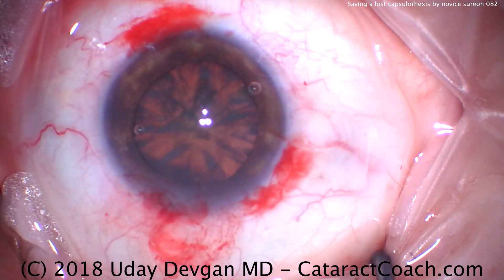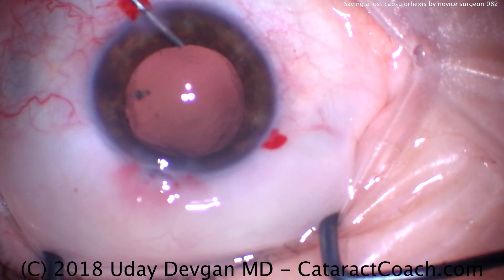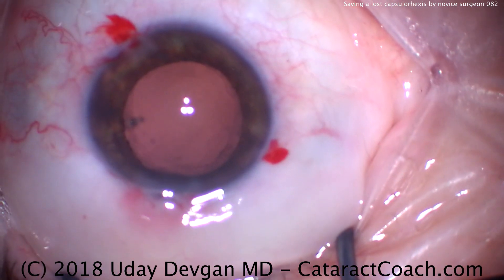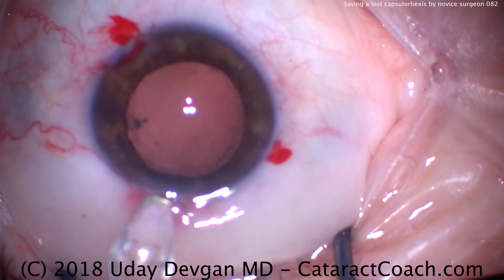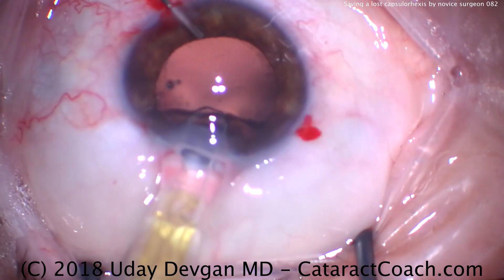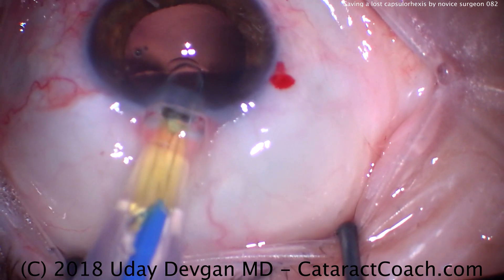Taking our time, we're going to bring this around and create a nice round capsulorhexis, encompassing the irregular area. We finish the rexis. Fast forwarding towards the end of the case — filling the bag with viscoelastic, the IOL on the eye, and now you can see the rexis looks pretty darn good. It's a little on the large side, but it's nice and round, curvilinear, and continuous. No steep or sharp edges, no areas for it to radialize. It looks pretty good.